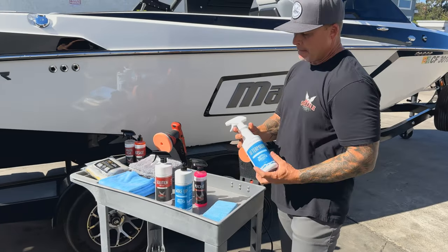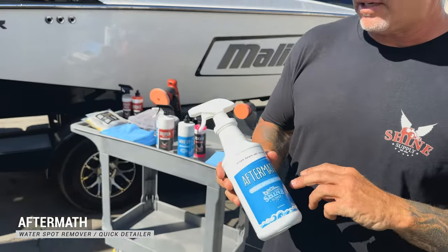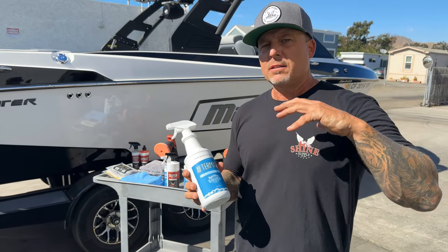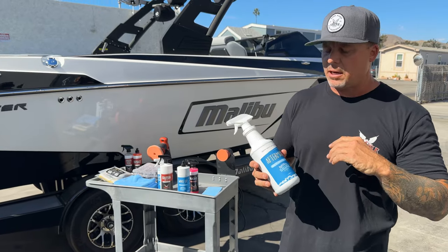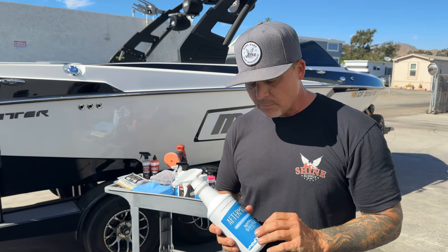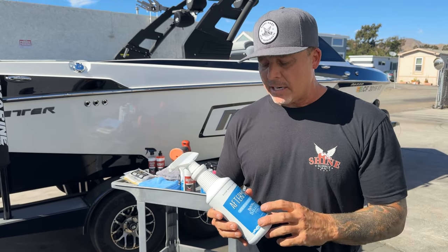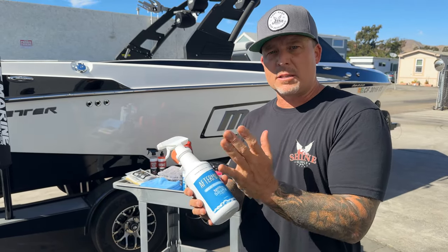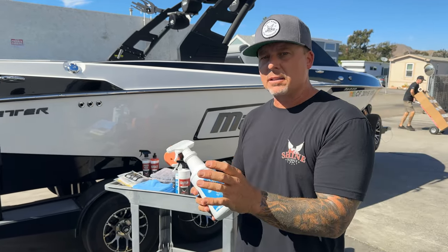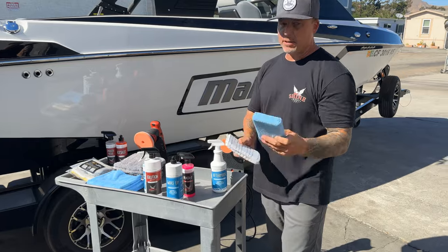Lastly in the kit we have our Aftermath — it's a water spot remover and quick detailer. When you get off the water for the day, you grab a nice microfiber towel, go over the boat, and it gets off all the water spots from the day. What's unique about Aftermath is it's not just going to get the water spots off and leave your boat dried out — it actually adds gloss and enhances the existing protection. So it's got two functions: getting off water spots, adding gloss, and building up protection. It smells great too.